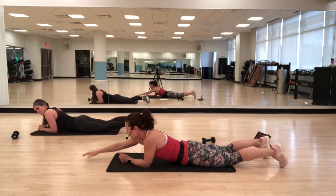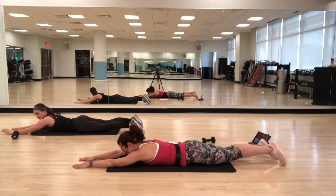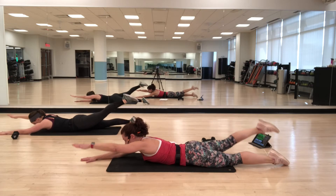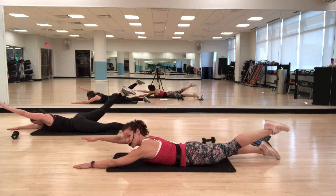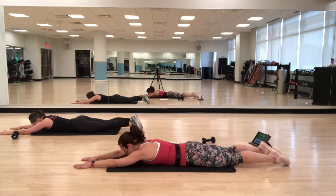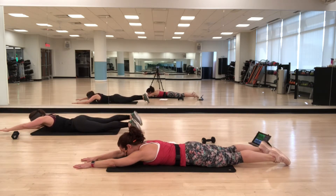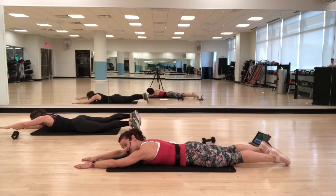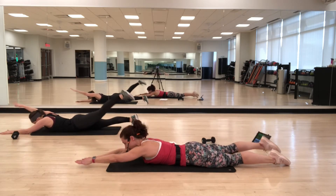Come back down onto your stomach, arms and legs out. Raise opposite arm and leg — inhale lift, exhale lower. Imagine somebody's holding onto one hand and somebody's holding onto the other foot, and as you lift, they're pulling away from each other. You want to get a lifting and a lengthening.